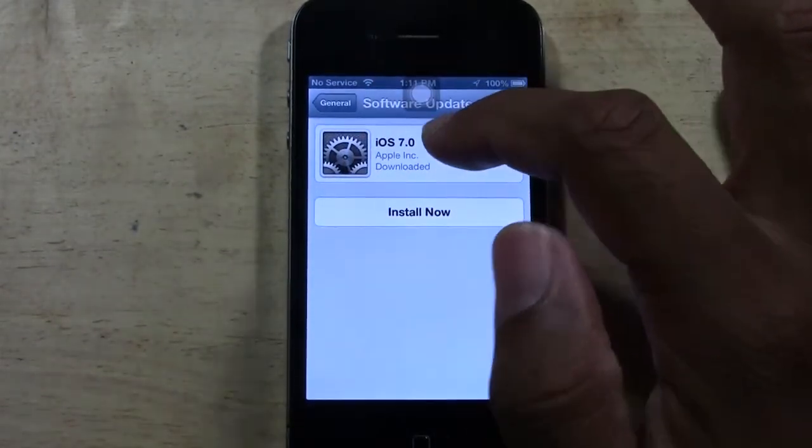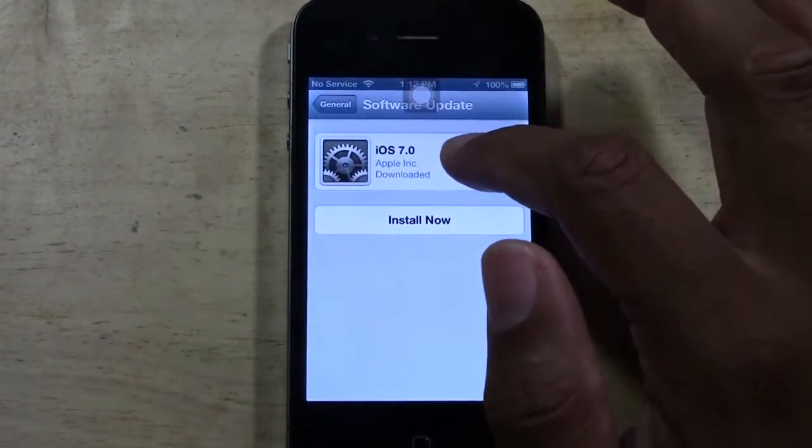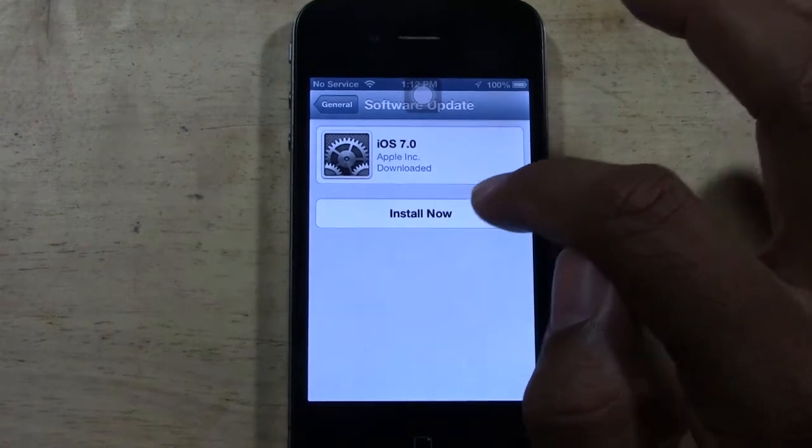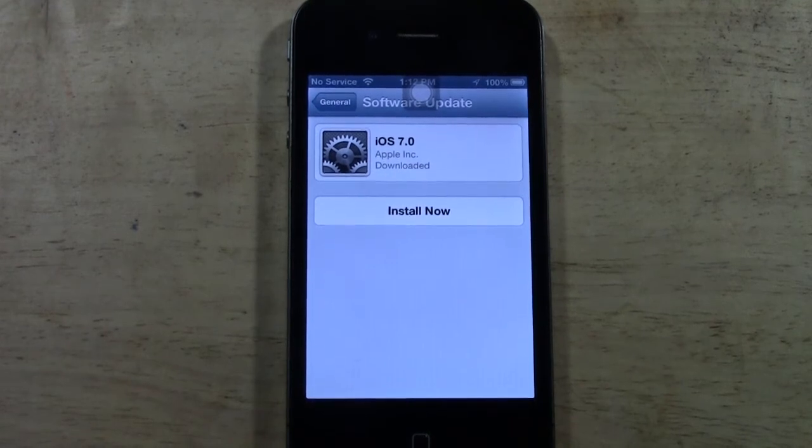Once it's downloaded, all you have to do is tap Install. The whole process can take anywhere from 30 minutes to an hour and a half, depending on how fast your internet connection is and how much stuff you have on your phone. So you don't want to initiate this until you know you have the time and don't need to use your phone. I usually recommend you do it overnight, or even during a nap.